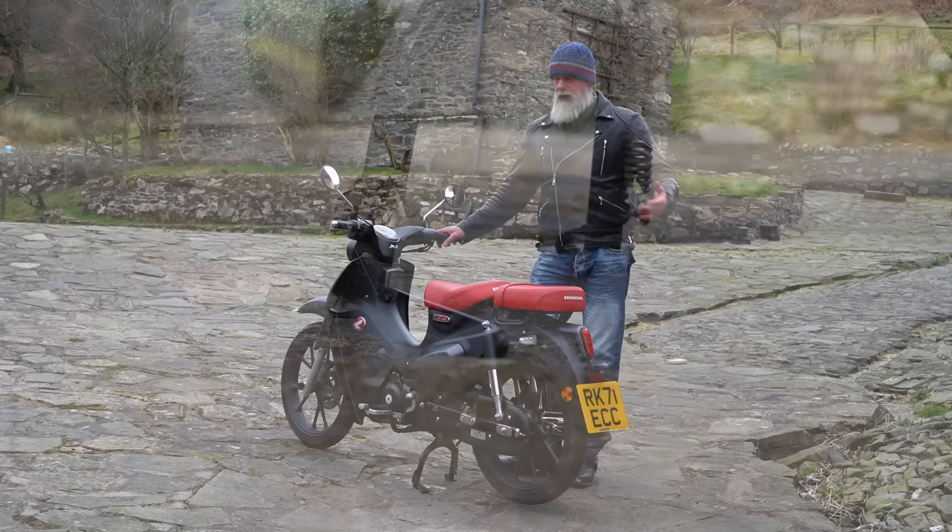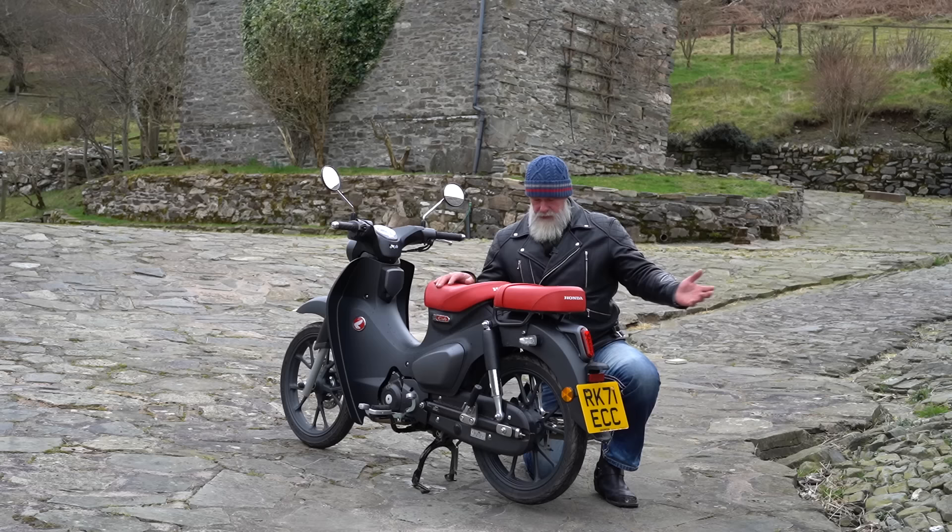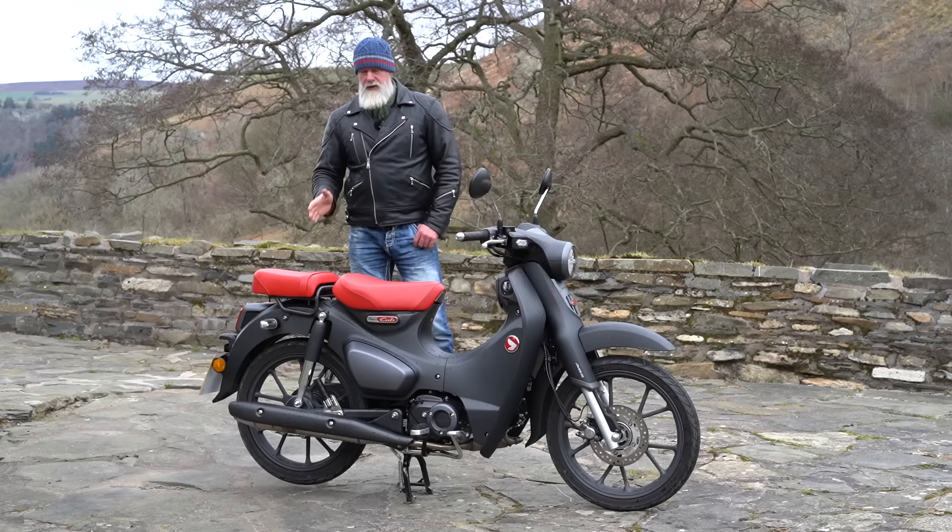This Honda Cub has a center stand, and a lot of people have remarked on previous videos that they think it's a good thing. I never really thought about it until now, but one great benefit is when cleaning the bike — you can just spin the wheel to clean the whole thing without moving the bike. And if you're oiling the chain, you just spin it around and spray. It's actually quite a good feature.